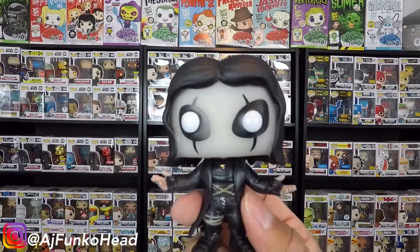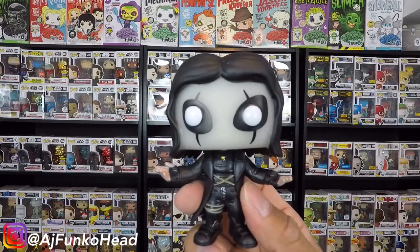The number one way to tell that your pop is fake is by lighting it up. This is glow-in-the-dark — on a legit one, the eyes will light up. On a fake one, the eyes will not light up. Let's get this out of the box and see if it lights up. And there you have it, guys — the eyes are not lighting up. It's just the face with no eyes lighting up.